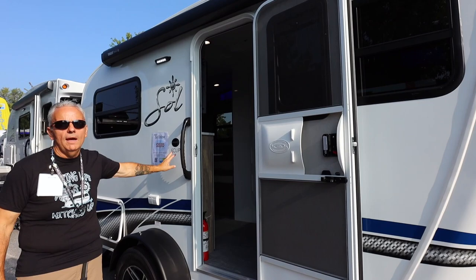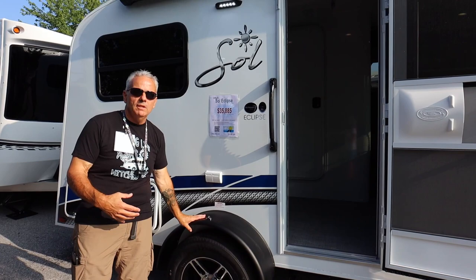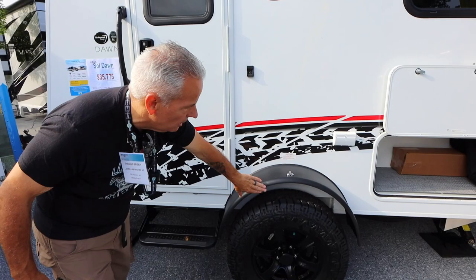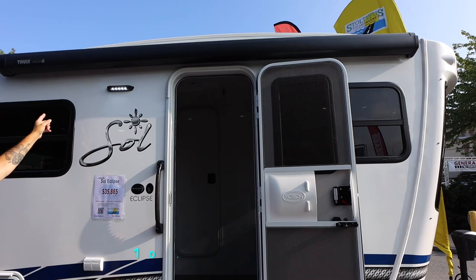On the exterior, this is an Eclipse — this is not a Rover package, and we'll show you the difference between a Rover and a non-Rover. Some of it is the graphics, but as you can see, traditional tire and traditional height. It is an option to get a Rover package — we'll give you a look at another Rover package just so you can see. The graphics package on the Rover looks like tire tread, you get those more aggressive tires, and an elevation giving you a little more ground clearance in the event you want to take this on a less paved road. It does have a dually awning on top, giving you a great amount of shade in this area of the camper while you're camping.